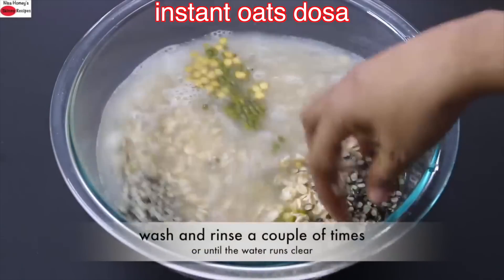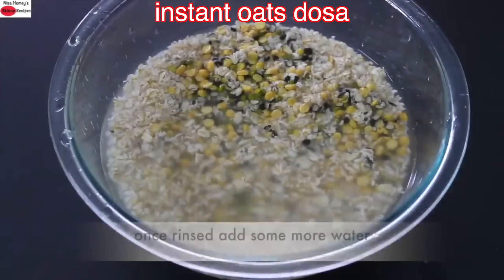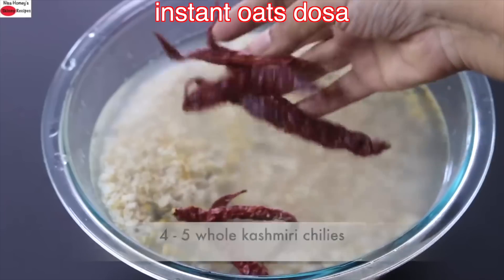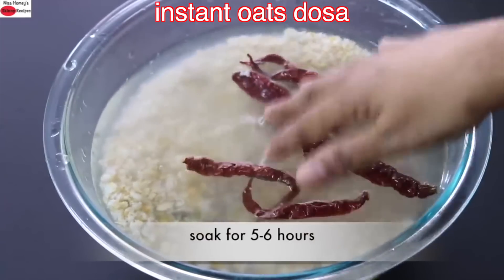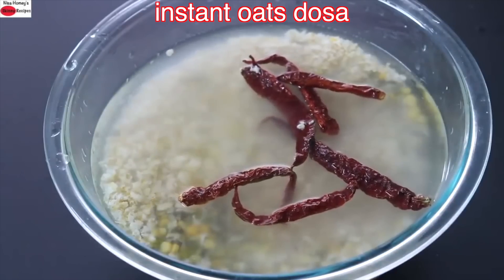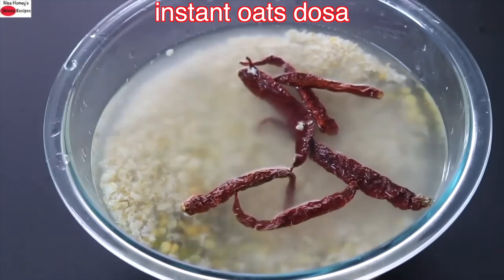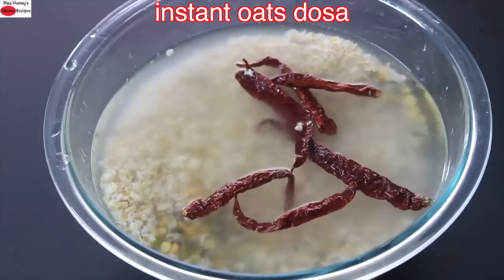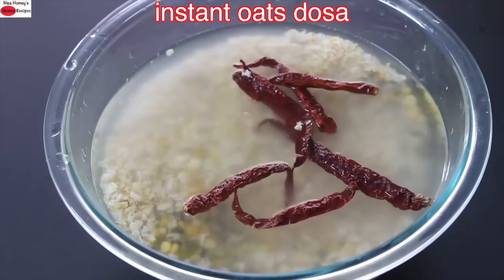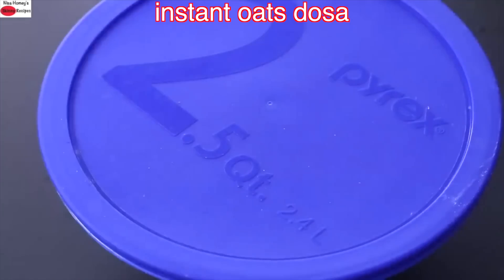I'm going to wash and rinse it a couple of times or until the water runs clear. Once rinsed, I added some more water. Into this I'm adding in four to five whole Kashmiri chilies and I'm going to allow it to soak for about five to six hours. You can soak this overnight for a quick instant breakfast, or in the afternoon for dinner. The idea is to soak it for at least five to six hours so that the phytates in the dals and oats are released. Phytates are nutrient inhibitors which prevent nutrient absorption.